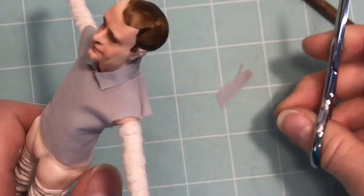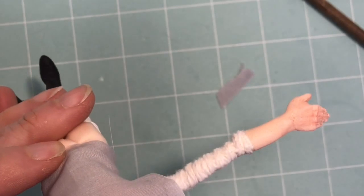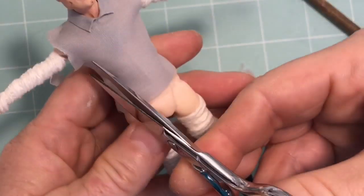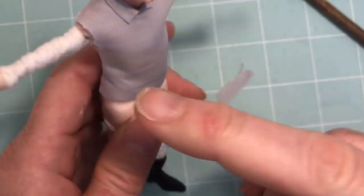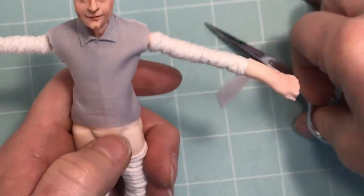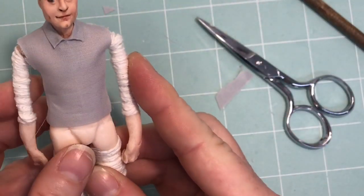You can make a placket to go down the center of this shirt front, which looks really nice. It's very simple — just take a small strip of fabric long enough to go down the front of the shirt with finished ends, and then glue that down the center of the shirt front.